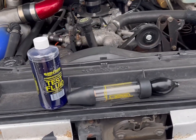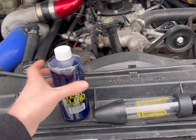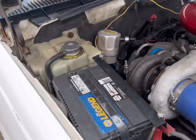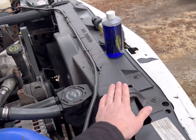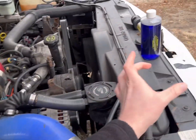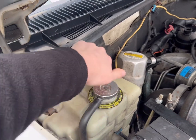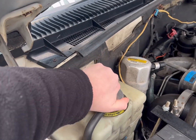Alright, so we've got a pressure tester here. This is our test solution, tester, and test bulb. On the 94 and up, you don't have a radiator cap. On 92 and 93 you do, so you would actually do your test right here. On the 94 and up, though, you'll use your pressure bottle here.